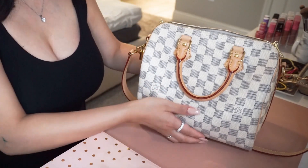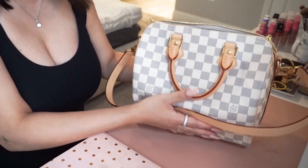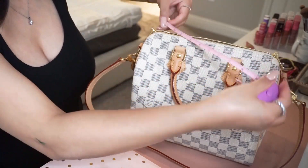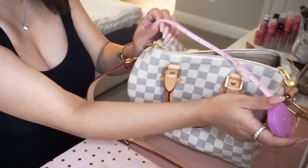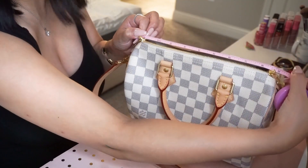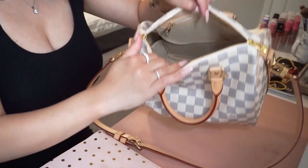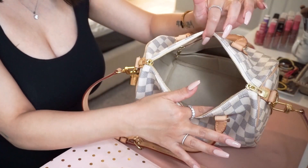I don't love the fact that the opening is super small. I'm going to measure it in inches since that's what I'm familiar with here in the States. The opening is eight and a half inches, so just keep that in mind if you're interested in this bag. Right now I actually have an organizer in there.